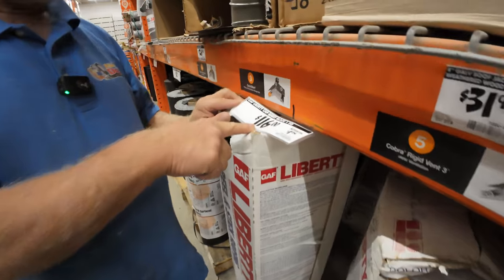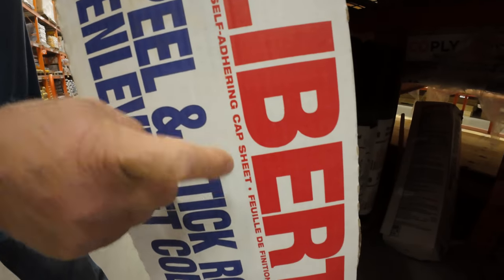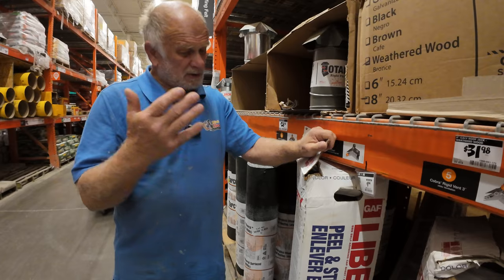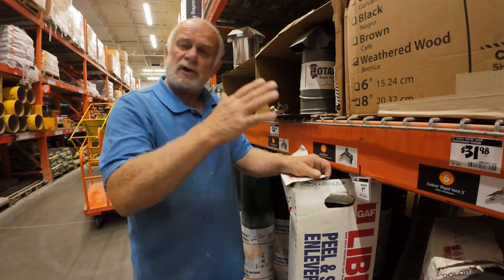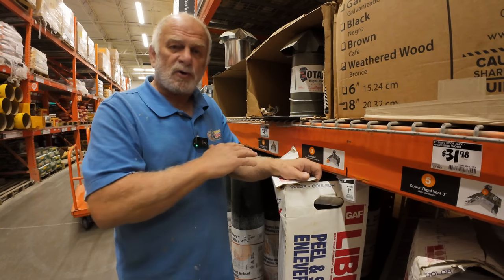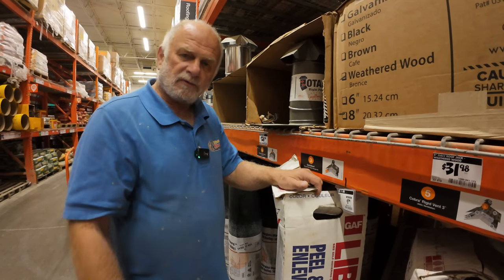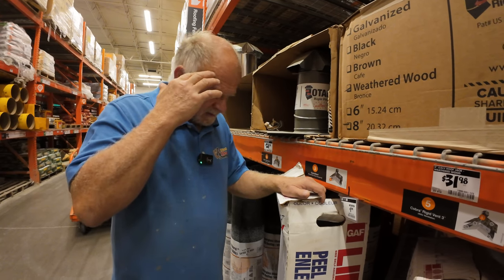Instead, spend that extra money - 116 dollars - and get this Liberty SPS self-adhering cap sheet. SPS is like a modified rubber, peel and stick. It is an amazing product, one of the best products on the market. Home Depot sells only the cap sheet; you normally should have a base sheet with it. You can watch my other videos where I show base sheet and cap sheet together, but you can get away with just the cap sheet. I want to show you how to repair a trailer roof leak.